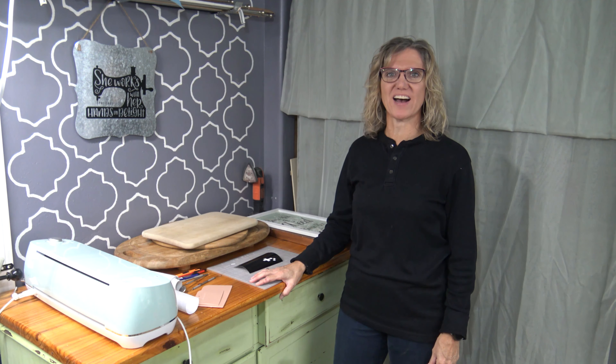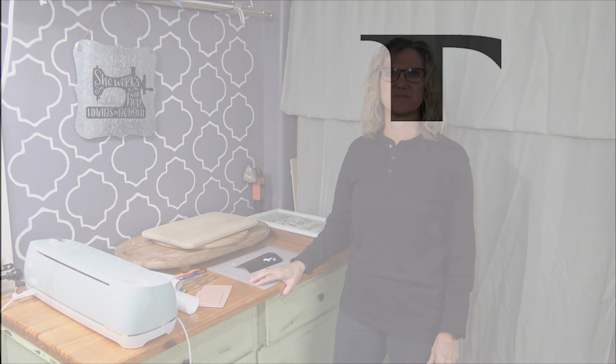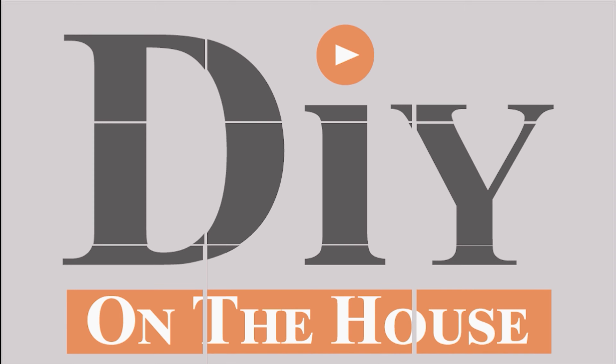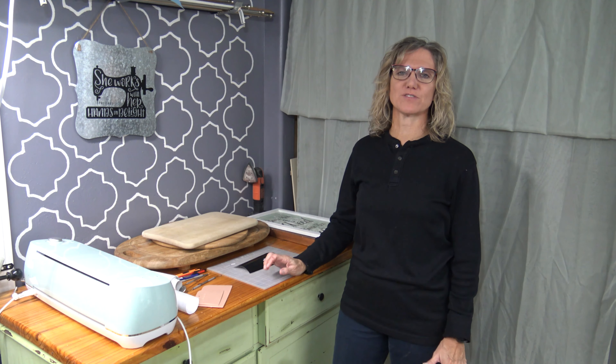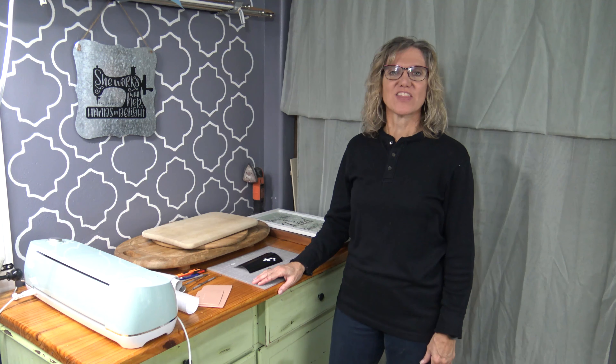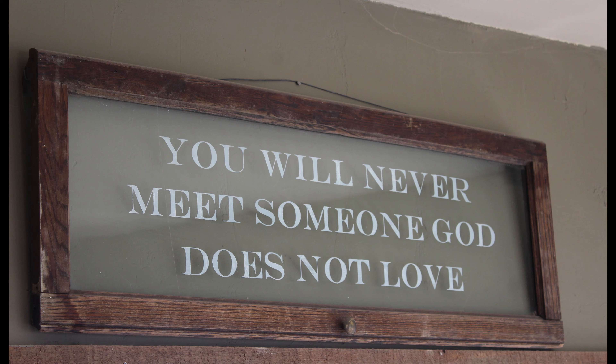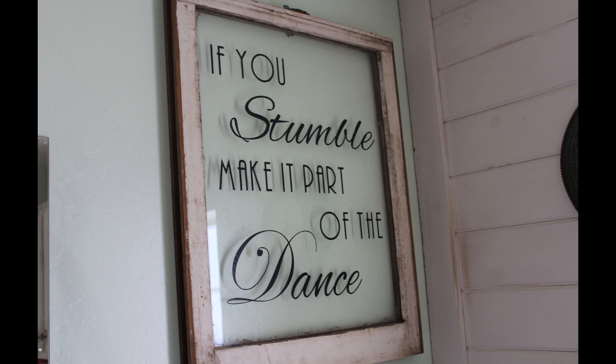Hi, this is Kara and this is DIY on the House. Today we are going to talk about one of my favorite crafts using the Cricut machine. There are not enough words to say how much fun I have making signs throughout our house — you can actually go on an inspirational journey through our house. We've used windows, wood, and metal to make all sorts of signs. Today I'm going to show you seven different Cricut hacks that will save you money and make your projects a little bit easier.